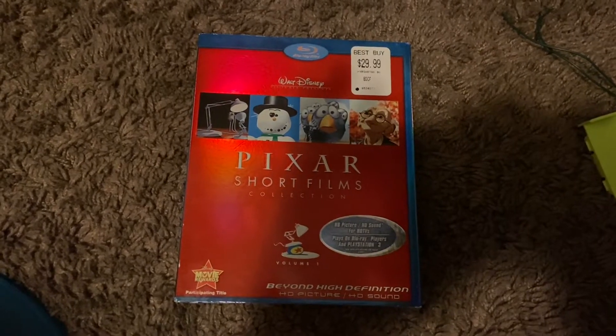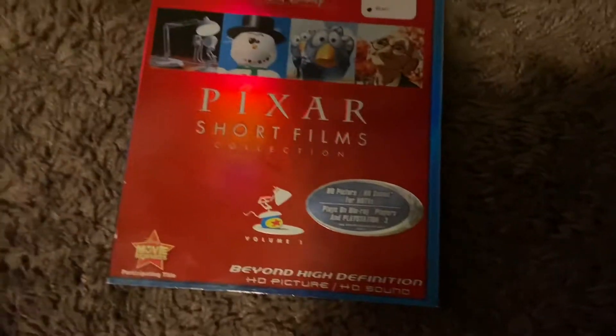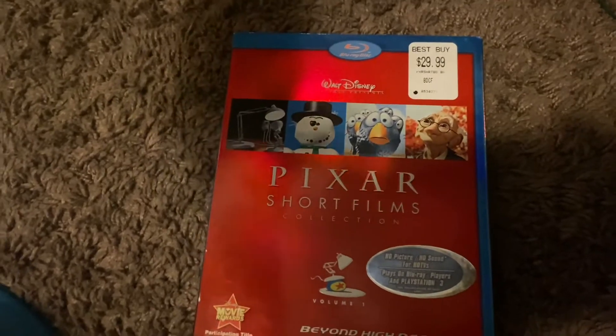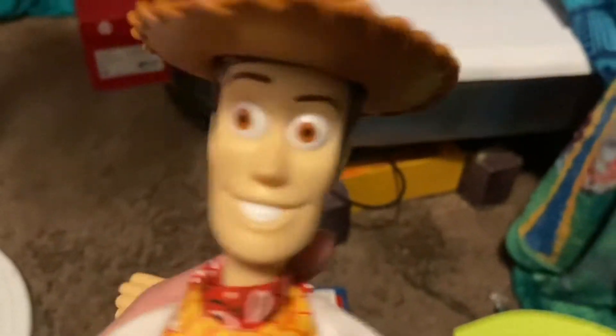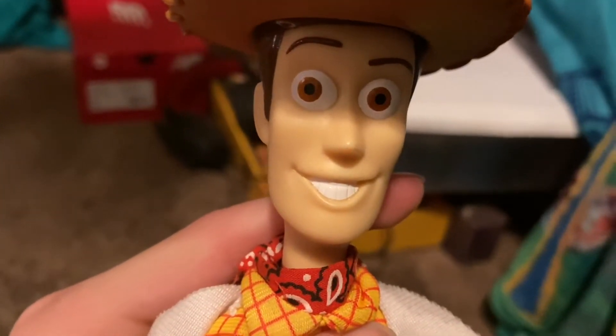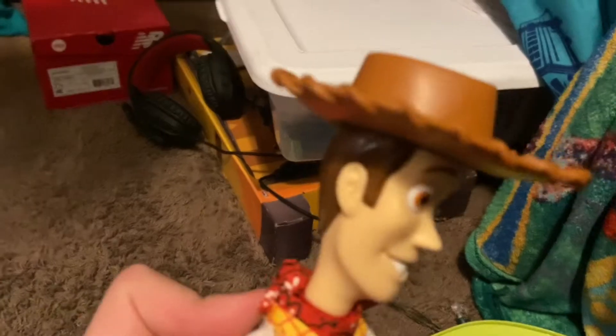Hi everyone. Today on the first episode of Woody's DVDs, we are going to do a review on the 2007... Hey, what's that sound? No, it's late. This is my show, I need to be hosting this. Why do you sound like you're eating food? Because I am eating food. Oh, Christ.